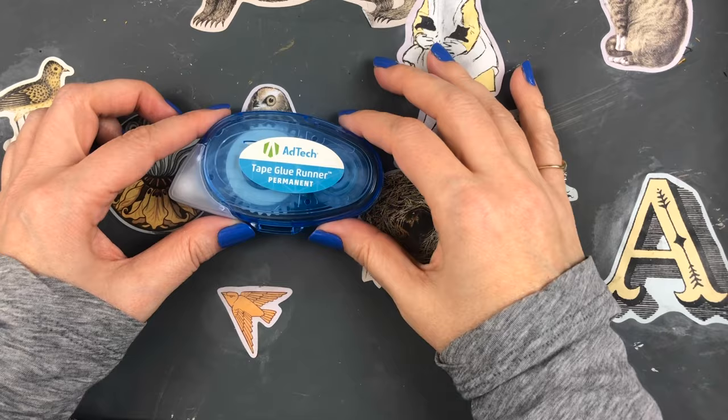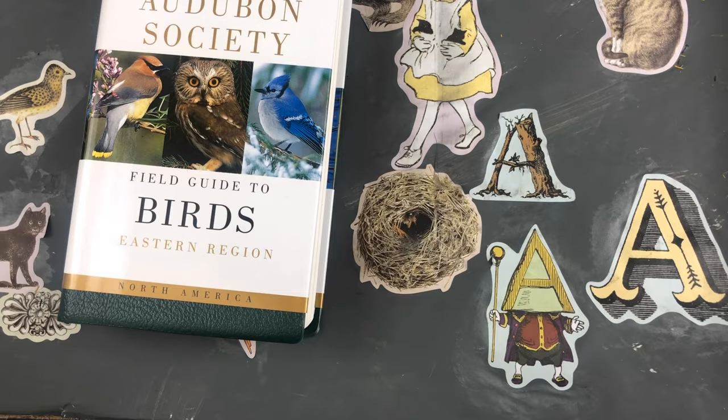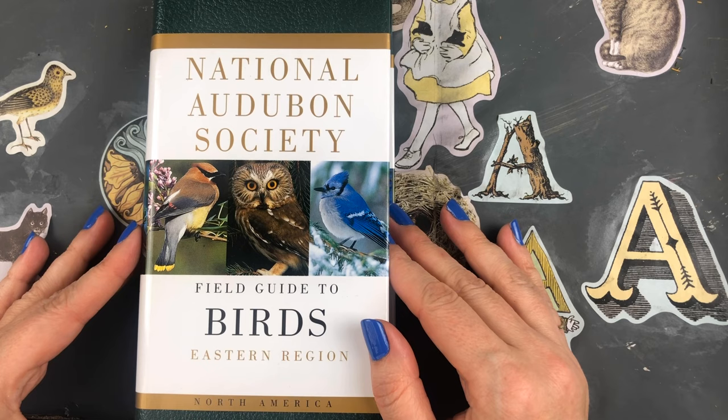This is another item from Walmart — I wanted some tape glue runners. This is the Ad Tech brand; it came in a four-pack and you can also get refills for it. I just wanted to use it to glue down pieces of scrap paper in my planner.